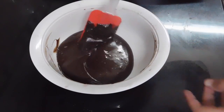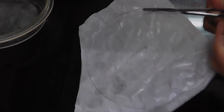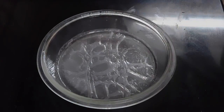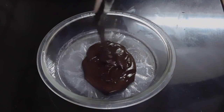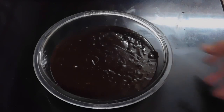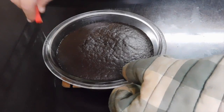Scrape off the sides of the bowl with a spatula. Grease a microwave-safe dish and line it with parchment paper, then grease the top of the parchment paper and pour in the cake batter. Give it a gentle shake to make sure it's even, then pop it in the microwave to bake.